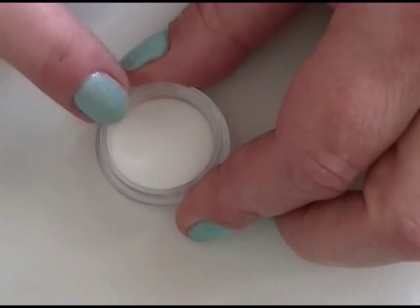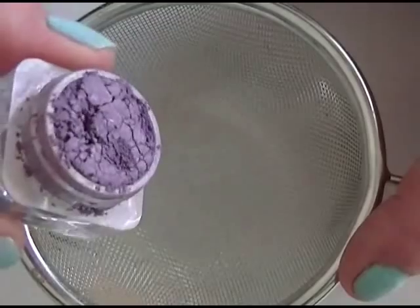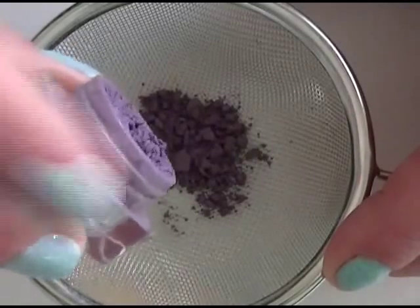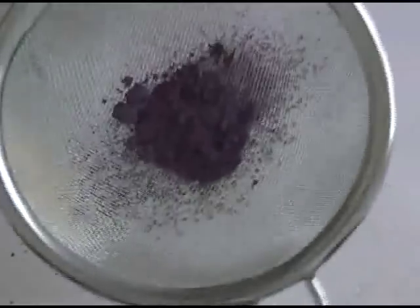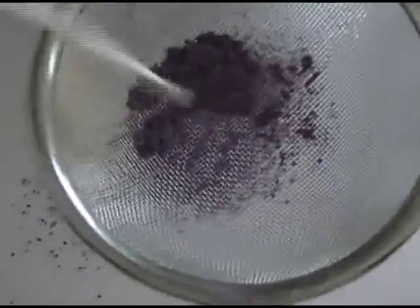Then what you want to do is move this out of the way and you need a really small tiny strainer. Just using a colored mineral eyeshadow, we're going to put a little bit of that in there. You only want to do little bits at a time. Just have enough that you've strained because you want it to be really, really fine. Then just shake that down so that it comes out — it gets out all the clumps. You may have to use a little scooper scraper thing to get it all the way through. Then just do that until it's completely been sifted.